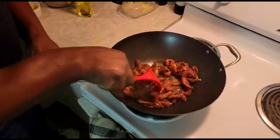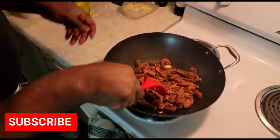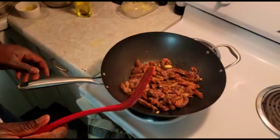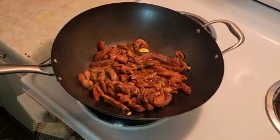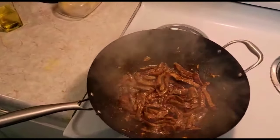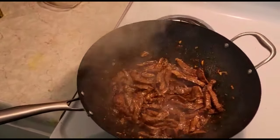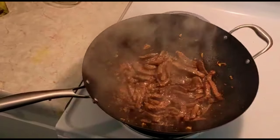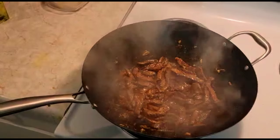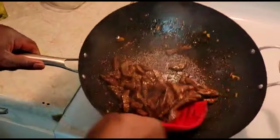I'm gonna stir it around — oh my god, there's such nice flavor, I can smell the seasoning on the steak. This pepper steak recipe is gonna be good. My steak is taking on color and you want to give it a nice crispy brown color.